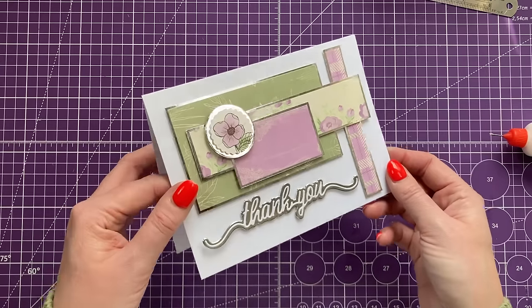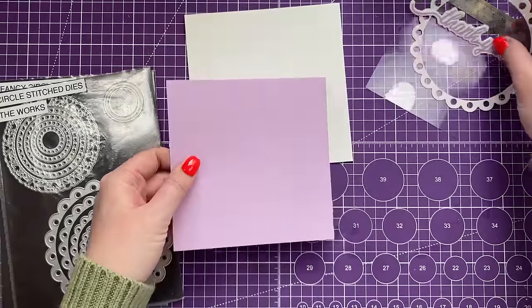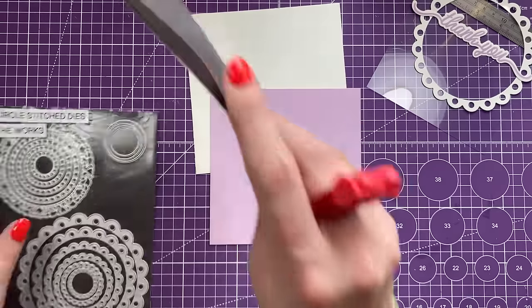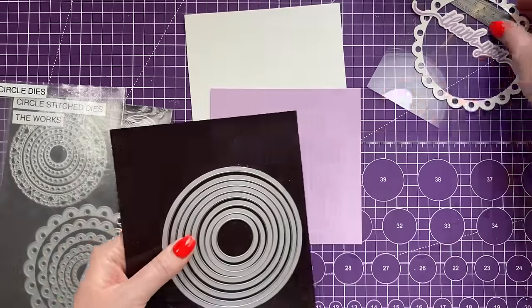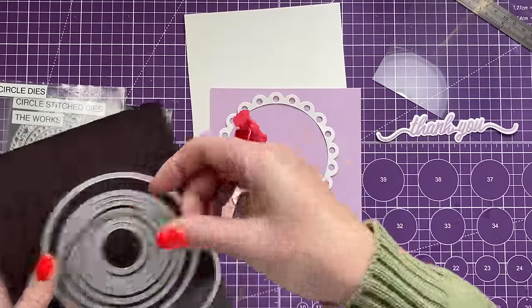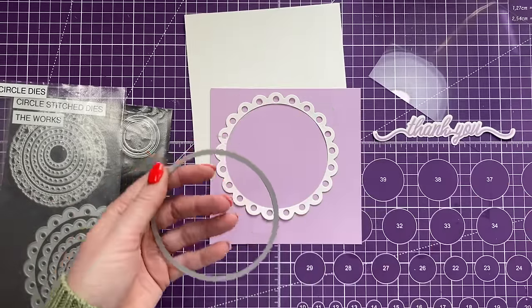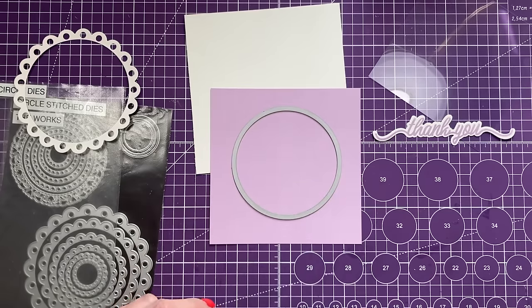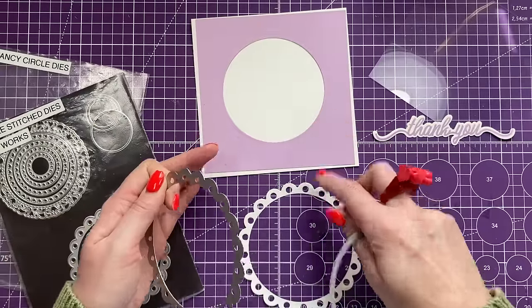Just to give you another idea — if you've got just these last pieces left, that's the kind of card you can create. That's card number three. For card number four, I've got a six by six card blank. This piece is five and three-quarters squared and I'm going to cut an aperture — a three and three-quarter diameter circle right in the center.